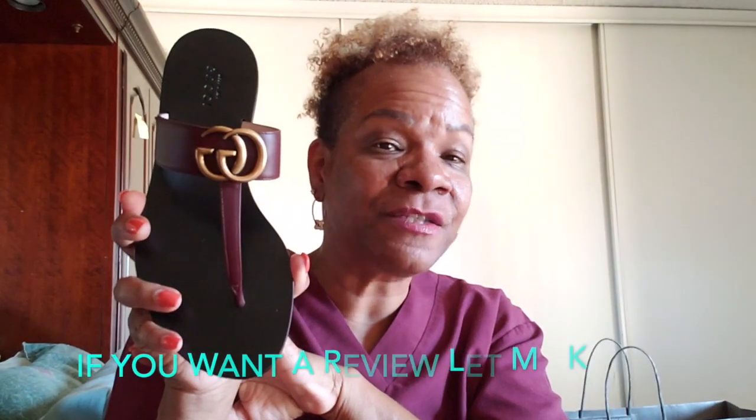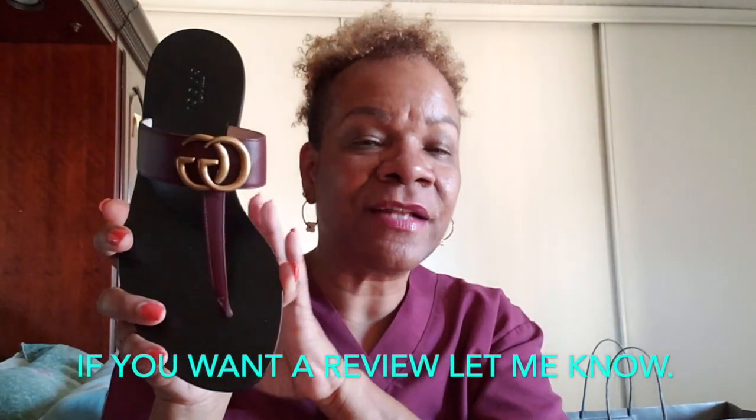Yeah, these right here are the babies and I can't wait to sport these. I just wanted to come on here to do this quick unboxing — that's pretty much it. Until next time, thank you guys so much for supporting my channel, all my subscribers and new subscribers — I really do appreciate you guys. Bye bye!